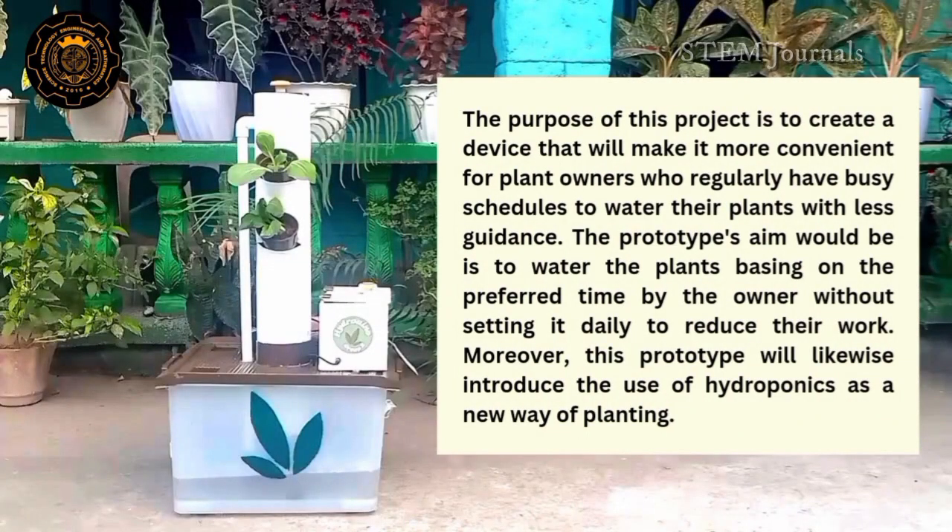The purpose of this project is to create a device that will make it more convenient for plant owners who regularly have busy schedules to water their plants with less guidance. Prototype A would be able to water the plants based on the preferred time set by the owner, without needing to set it daily, to reduce their work.